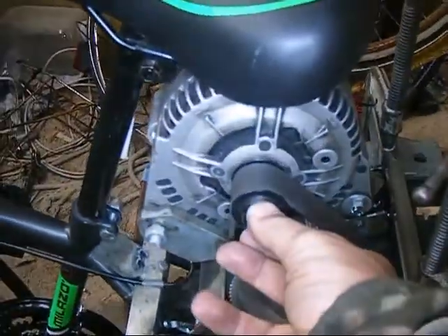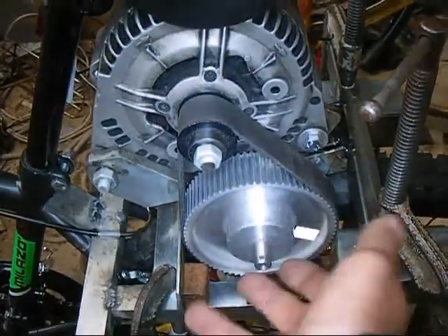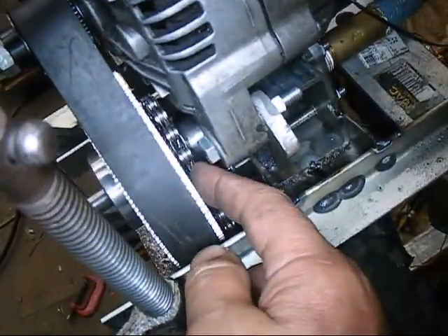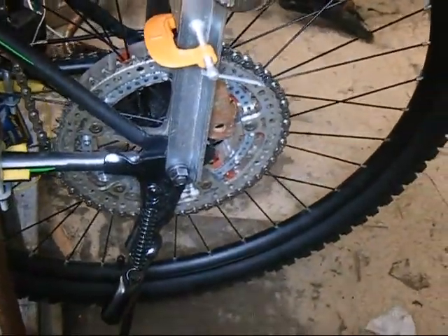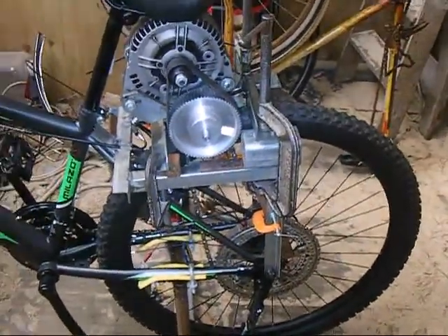We have a 21 tooth pulley going to a 72 tooth, so that gives us about 3 and a bit step-down. Then behind that pulley we've got a 14 — maybe a 16 tooth — chain sprocket going down to our 48 tooth one here. So we've got about 3 to 1 there, which gives us about 9 and a bit to 1 step-down ratio overall.